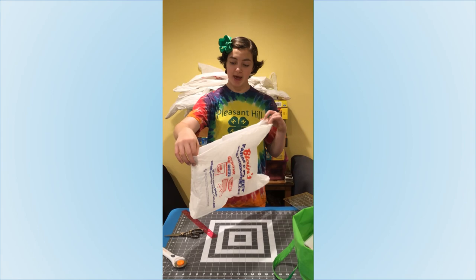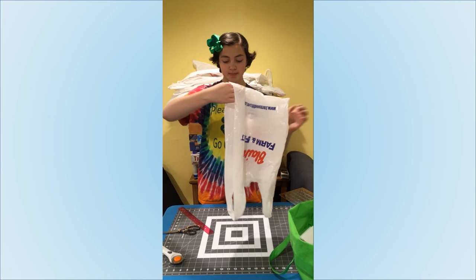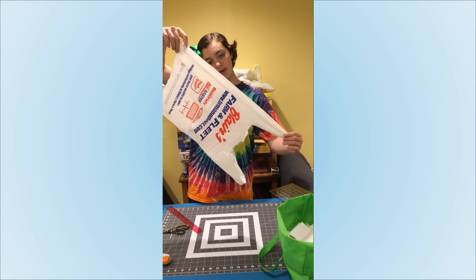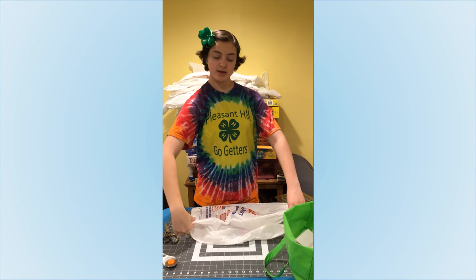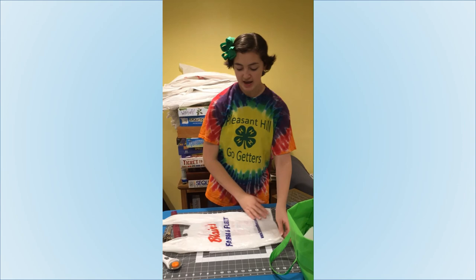What you want to do is take your bag, put your finger right there where the seam is at the bottom, grab the handle, and pull it tight. That way you have a straight side. You will also do that with the other side — put your finger on the bottom, pull the handle, and just flatten it out. That's a good activity. Now we have much more of a rectangular shape rather than a poofy bag to work with.